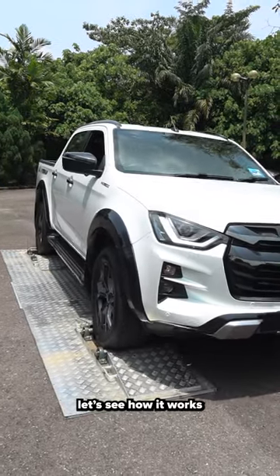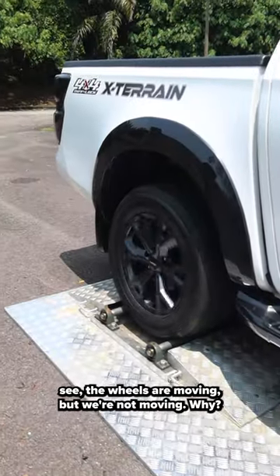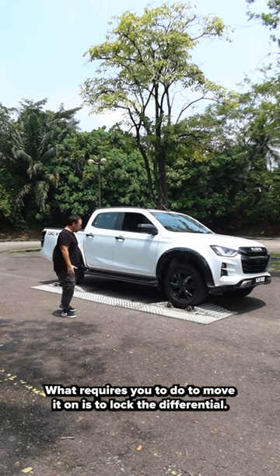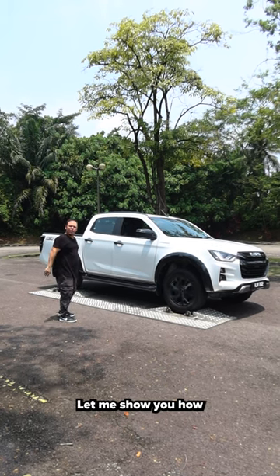Let's see how it works. As you can see, the wheels are moving but we're not moving. Why? Because this is an open differential. What you need to do to get moving is to lock the differentials. Let me show you how.